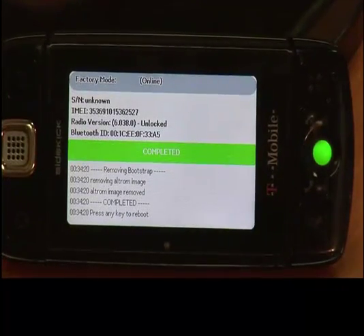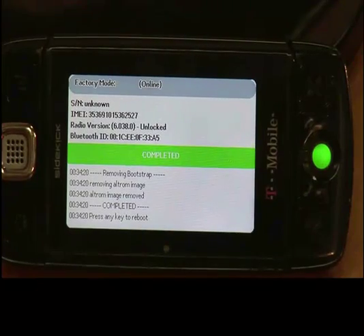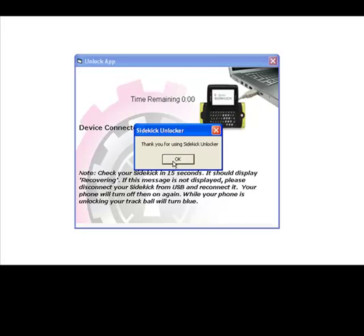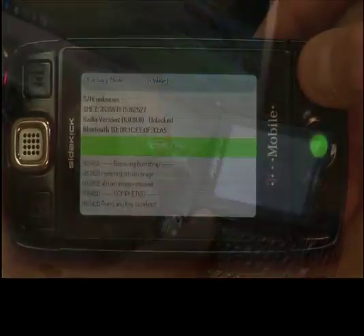Once the ball turns green, your Sidekick phone is unlocked and ready to be enjoyed. On your computer screen, a window will pop up saying "Thank you for using Sidekick Unlocker." Please go ahead and disconnect your Sidekick from your computer and press any key on your Sidekick to reboot your phone into normal mode.